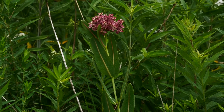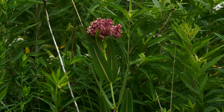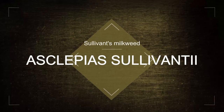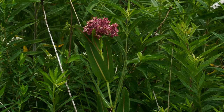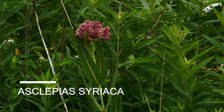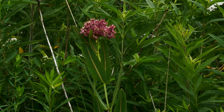So this is a really cool plant. This is Asclepias sullivantii, or Sullivan's milkweed as it's commonly called. It kind of looks like your common milkweed, Asclepias syriaca, and we'll talk about the differences here in a second — what really makes this different and special.